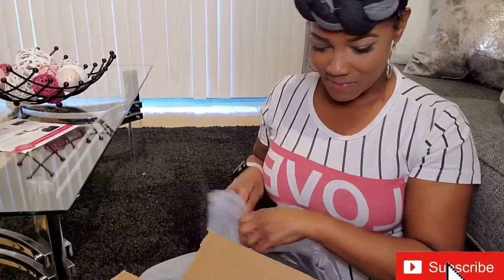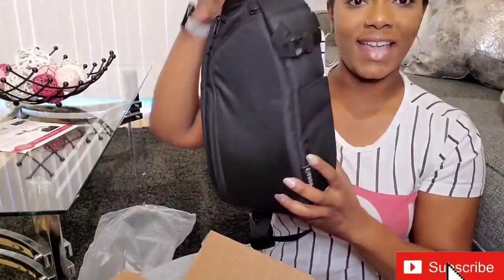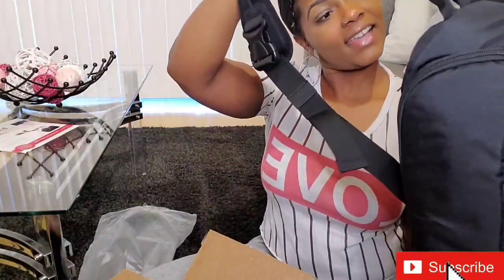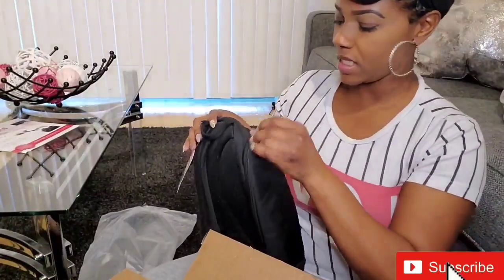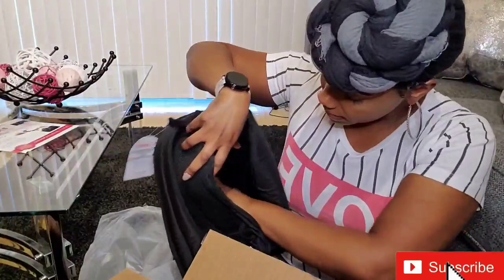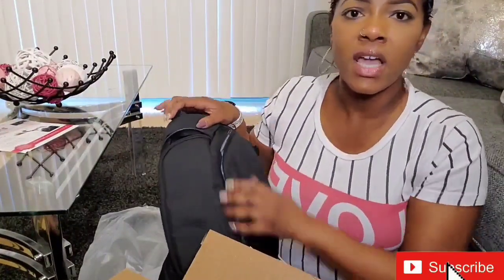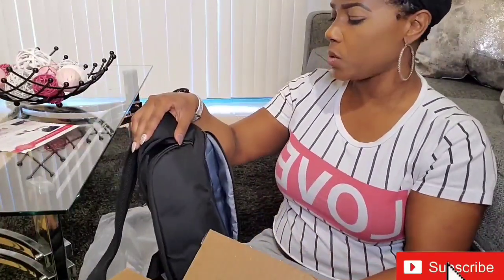It comes with a little sling backpack. Oh, look at it! It has different compartments, I guess just for all your different equipment and stuff. Super cool.